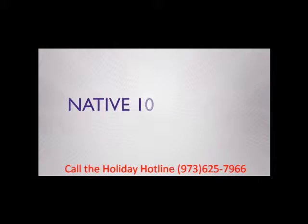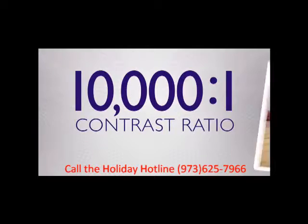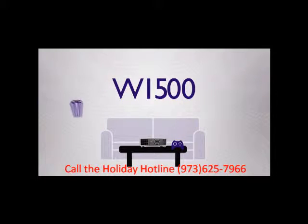It features native 1080p full resolution dark chip technology, which delivers amazing 10,000 to 1 contrast for a picture with plenty of detail. The 2200 lumen output is bright enough to use in your living room, game room, or practically any home theater.